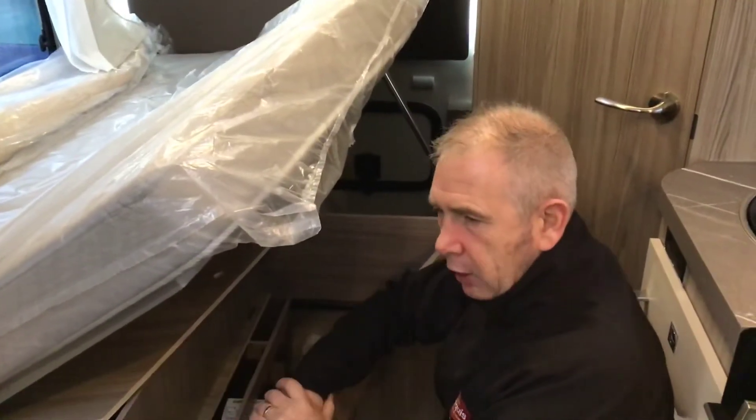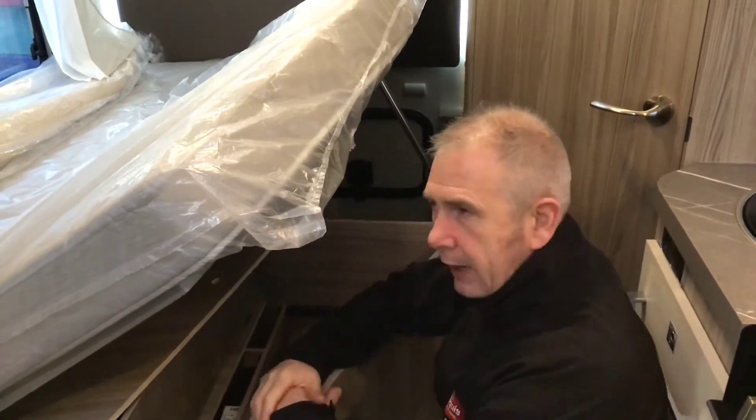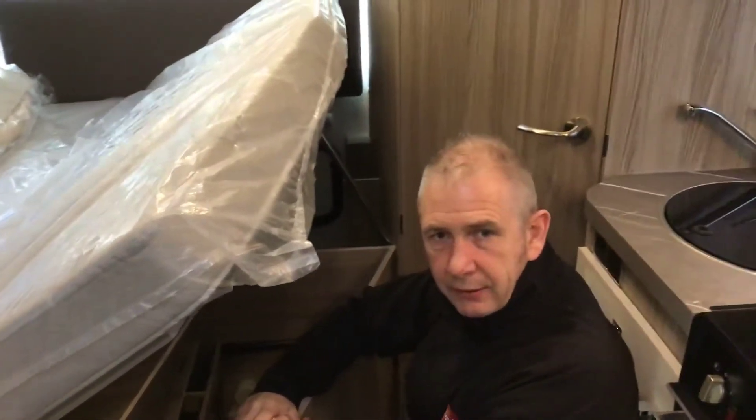Point to note though — if you do forget to drain the hot water and you pack it off, if the temperature drops below three degrees inside the van, it will think you're not using it and automatically dump it.